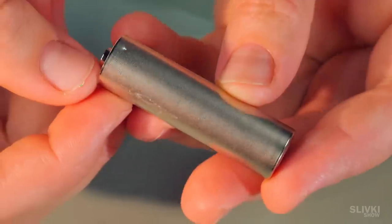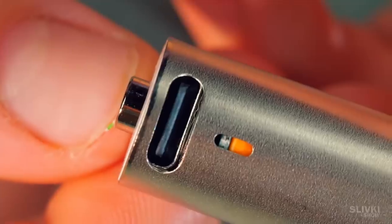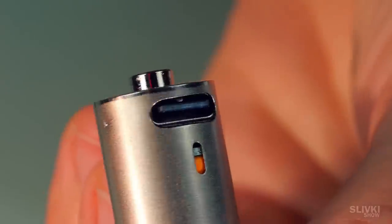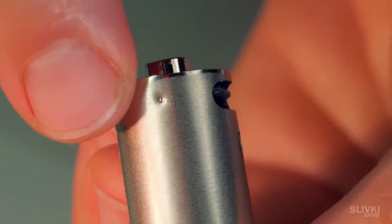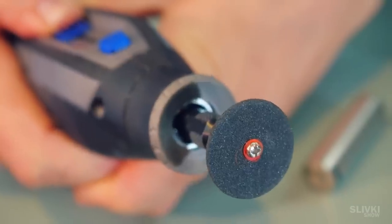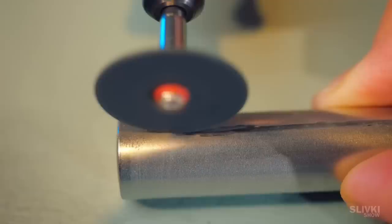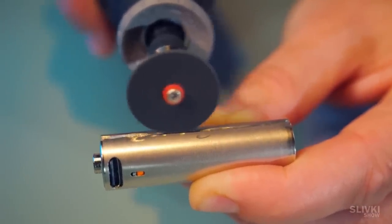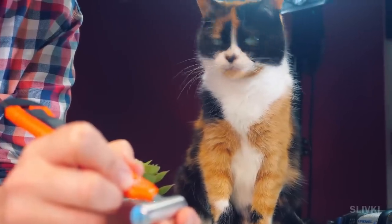When we took off the plastic layer it turned out that the battery has a solid case and you can't just take it apart easily. At the top part we saw two spots where the parts were welded together. Apparently we will have to cut the case with a drilling machine and remove those two welds as well. The main thing is not to touch anything unnecessary so that the battery does not explode.